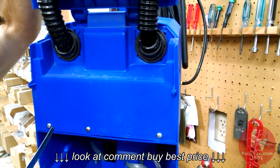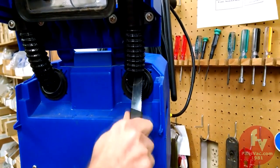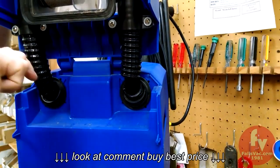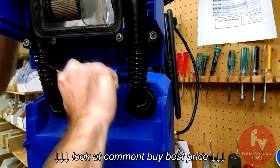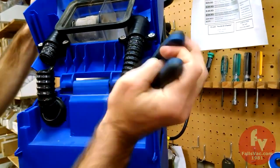Step one is to cut the existing vacuum hose near the dome elbows. I just cut it where it's broken. This one we can do by the elbow. Use whatever knife you can get.